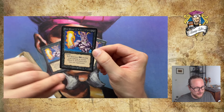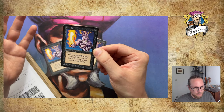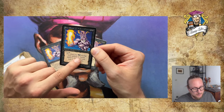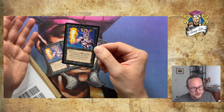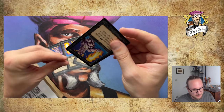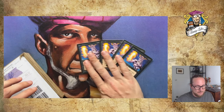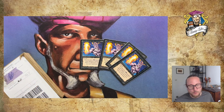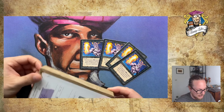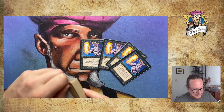I've had a playset for a while now. I just love this art by Christopher Rush, the colors. A 3/3 flyer for three, which of course has to have a downside because this is old school. You've got to pay two black during your upkeep or the Djinn is destroyed. Because of this it doesn't see a lot of play, but still a 3/3 flyer for three is really good. And I guess if you play this you've got to go mono black, right? Maybe a bit of a blue splash is possible, but anyway, I've decided to go mono black, and I want to combine that with the cards in here to make it even better.